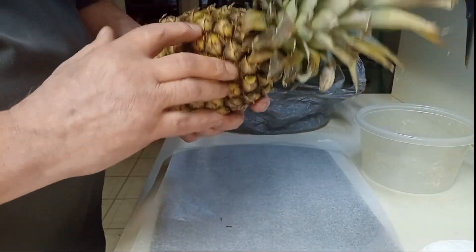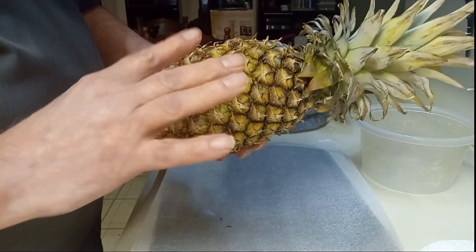You want to get one that's not too green. See, it's a little brown — this might be a little too brown, but it'll be nice and sweet.